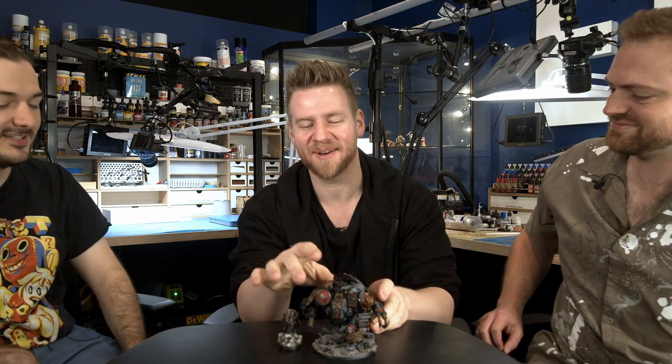We've left one thing for you - this model, you can apply the streaking grime. Oh, thank God - here it is. Thank you so much, you make me so happy. A bit of streaking grime, a bit of snow, and then I think he's ready to head into battle. Make him filthy.